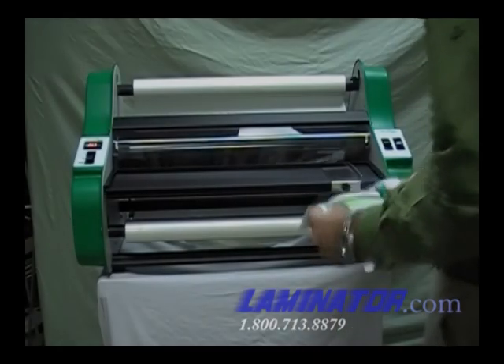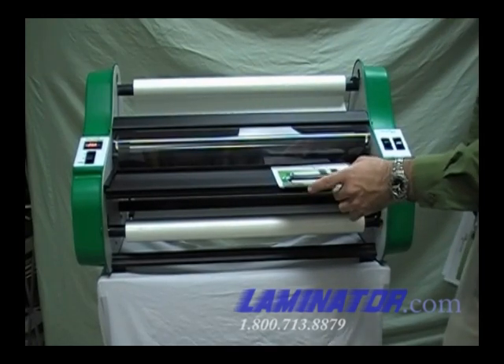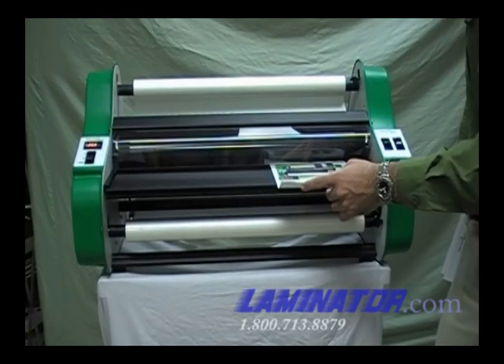The machine is now ready to begin laminating. Simply feed your documents into the laminator one at a time, allowing enough space between documents for trimming.